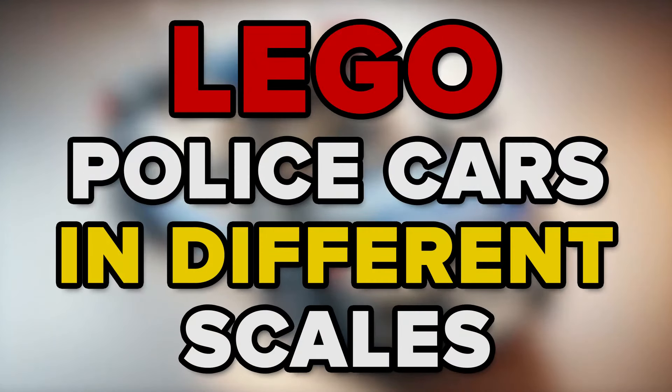Hello! Let's look at the LEGO police cars. This police car only consists of 4 parts.